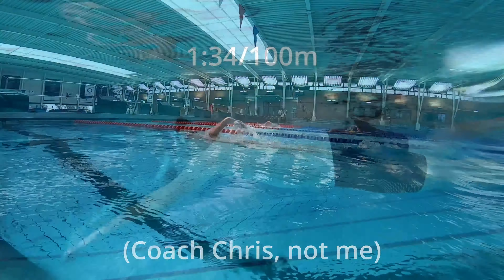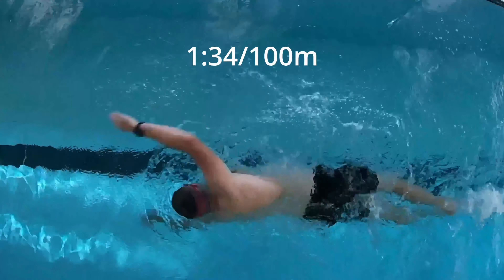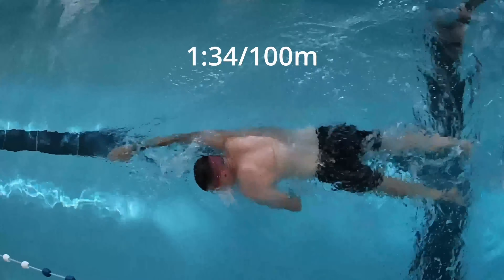You do one stroke or three strokes, change sides, and do six kicks on the other side. The whole focus of those drills is to work on your core and your trunk — turning your body with your core and your trunk. I know it's only a small part of the swim stroke and there is a lot more to work on, but that's what I'm going to be focusing on for the next few weeks.